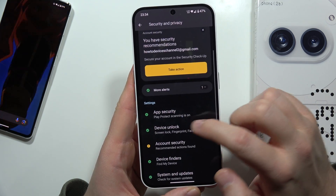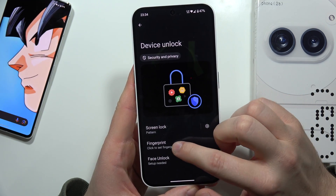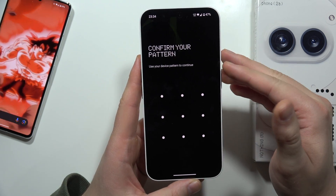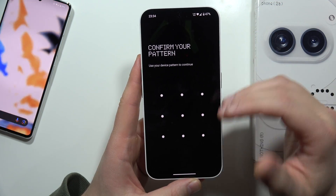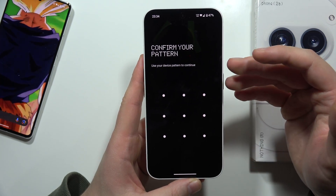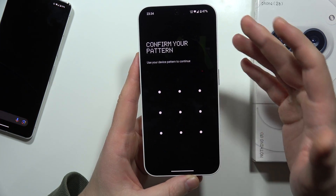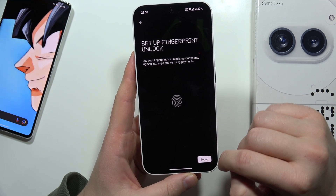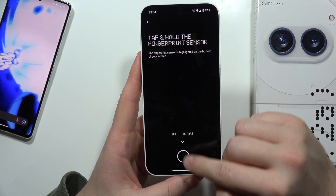Now scroll down, select Device Unlock, and go into Fingerprint. If you don't have a screen lock at all, you have to set a pin, password, or pattern. In my case I already have one, so all I have to do is just input my pattern.